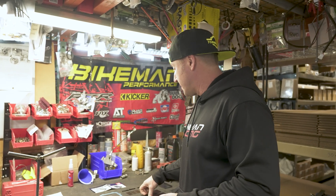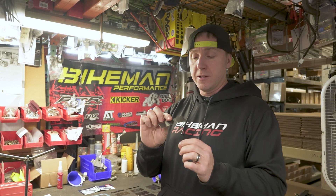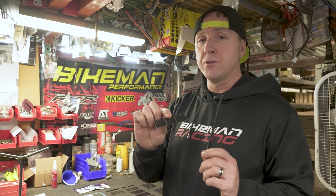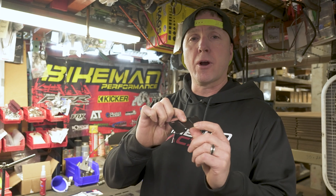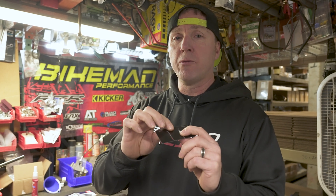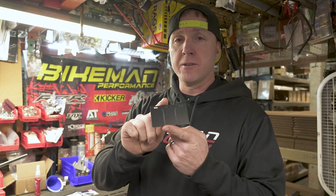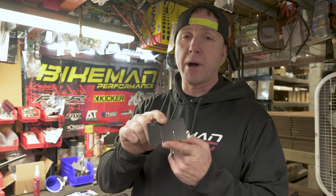We're going to have Farmer show you the install of the boost manifold and the new reeds. If you have a '22 or '23 Boost, they have a white colored reed that are prone to chipping and flaking. Since 2023, we've been installing these updated V-Force ones that Polaris is now using on the 2024 models.